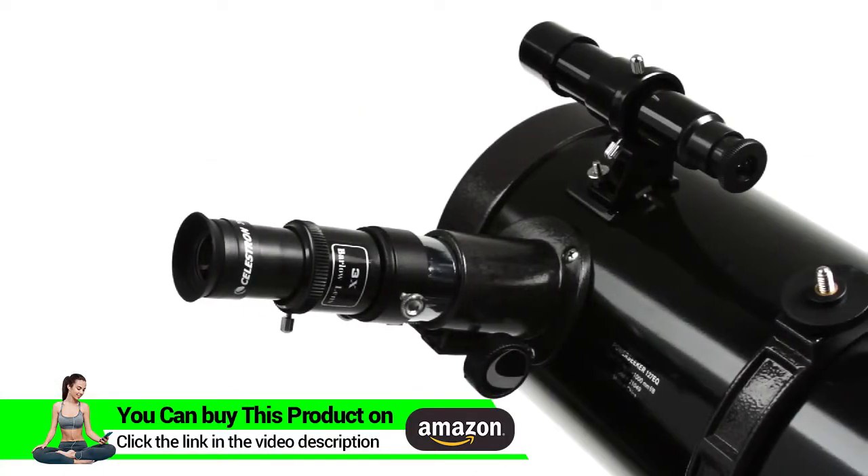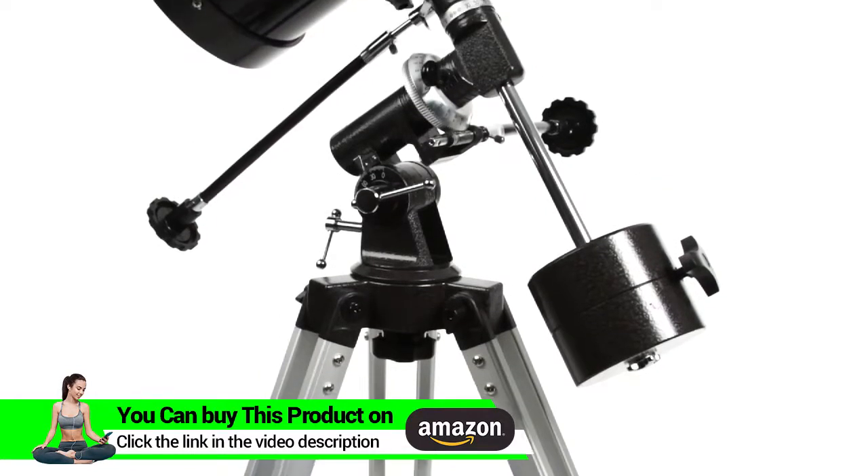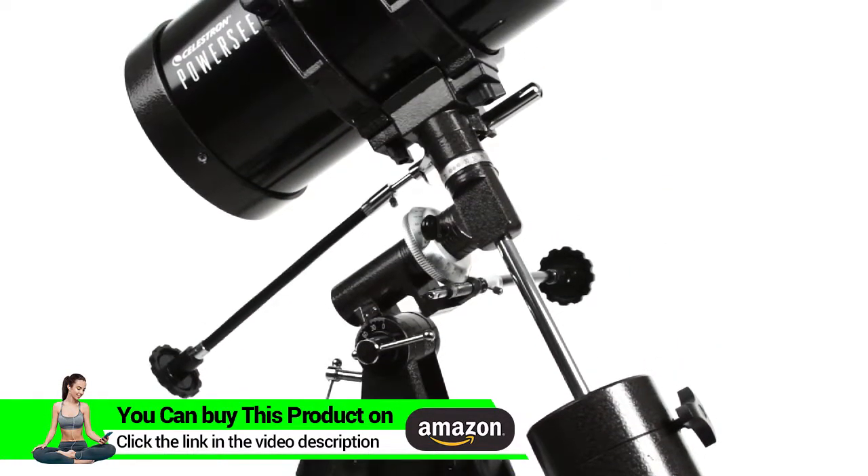The Barlow lens triples the power of each eyepiece. The equatorial mount is a favorite of amateur astronomers because it makes it easier to track objects as they appear to move across the night sky.